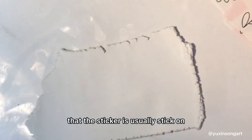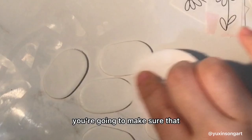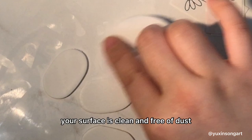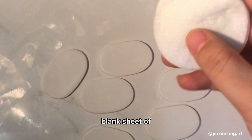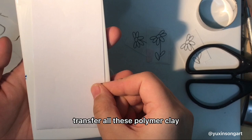You're going to cut out your shapes using a cookie cutter on your polymer clay. Make sure that your surface is clean and free of dust, and then you're going to take out a white blank sheet of printing paper and transfer all the polymer clay pieces to the printing paper.